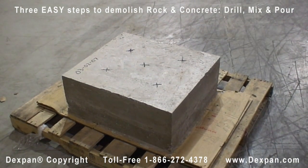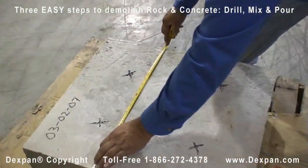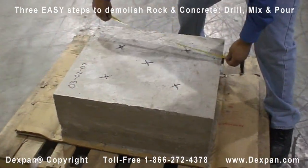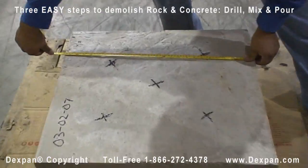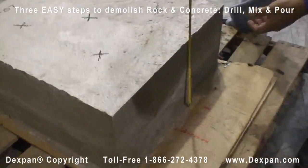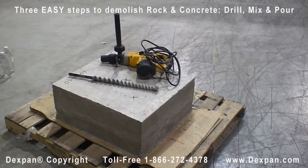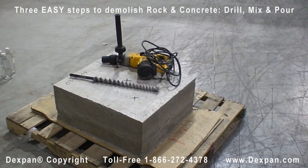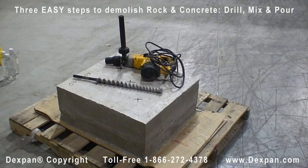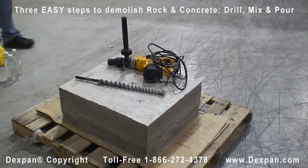When using Dexpan Non-Explosive Demolition Agent to demolish mass-reinforced concrete or rock, there are only three easy steps to succeed: drill, mix, and pour. In this instruction video demonstration, a small concrete block is used, dimensions 3 feet by 3 feet by 2 feet, reinforced with half-inch rebar, approximately 4,000 PSI. Drill holes using a hammer or rock drill with the appropriate drill bits specific to the rock or concrete type. Track drills are recommended for larger applications such as rock quarrying.